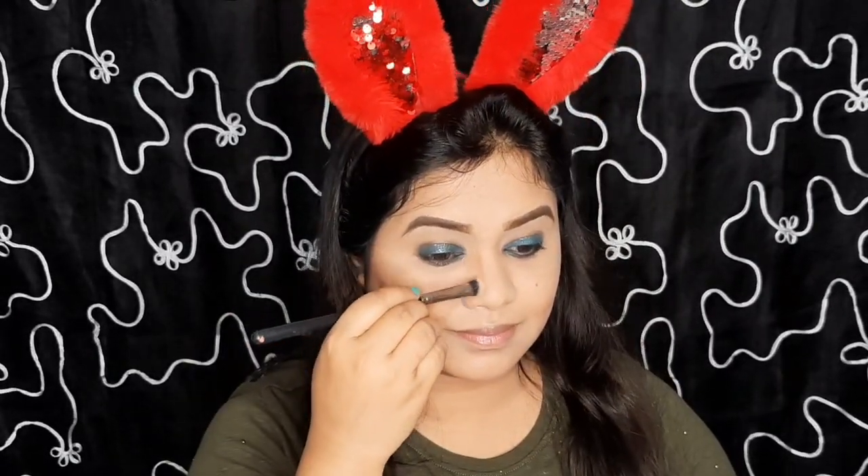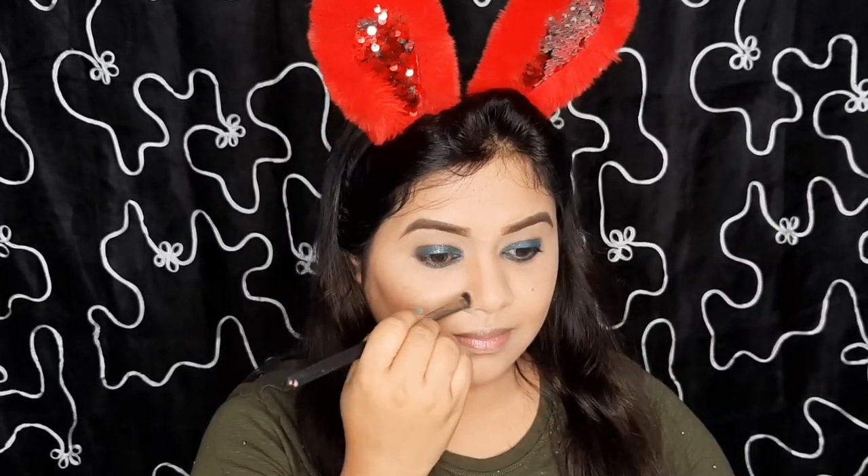I forgot to do my nose contouring so I will be doing it now. With a small contour brush I am contouring my nose.